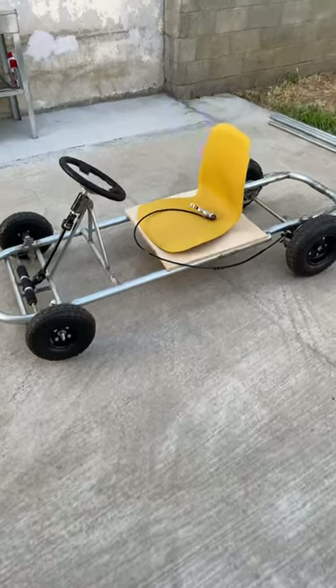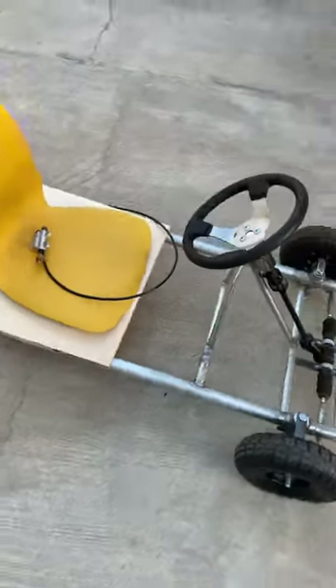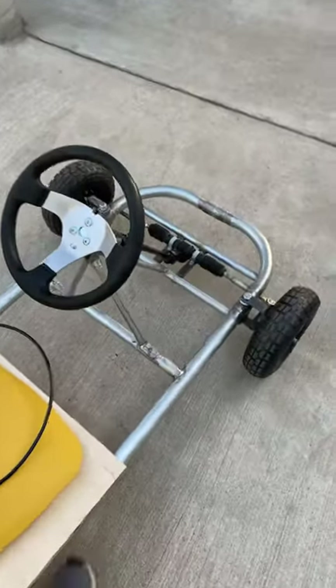Hello guys and welcome! It's Engineering Rebel and I want to give you guys a quick sneak peek of what I've done to my go-kart for a future upcoming video.